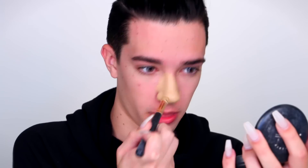So we're just going to use this brush and we're going to focus just on the nose. In this case, for James's big nose, you're going to put a lot — try to cover it up and make sure you make it nice and small.